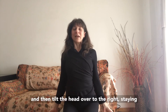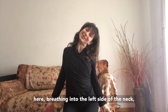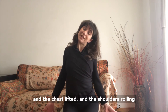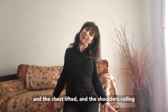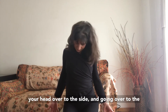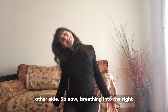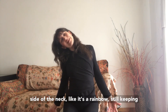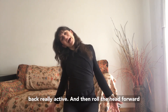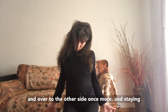Then tilt the head over to the right, staying here, breathing into the left side of the neck like it's a rainbow. Try to keep the belly lifted, the chest lifted, and the shoulders rolling back and down. Then take a breath and roll your head over to the other side — now breathing into the right side of the neck like it's a rainbow, still keeping the belly lifted, the chest lifted, and the upper back really active. Then roll the head forward and over to the other side once more.